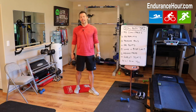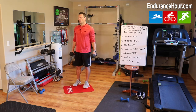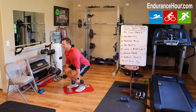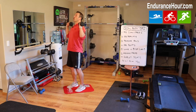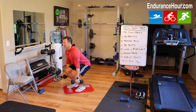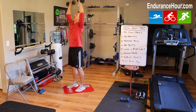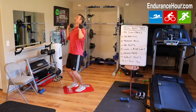The first one is Dumbbell Clean and Press. Maybe you've heard of the Clean and Jerk or Power Cleans. With dumbbells, you can start standing up, come down into a deadlift position, explode up bringing the arms up to your shoulders, and then press up. That's one. And then bring it down. Up and press — that's two. Nice and smooth motion, and press. That is your dumbbell clean and press.